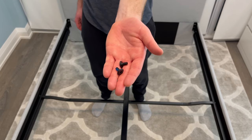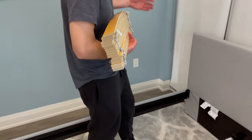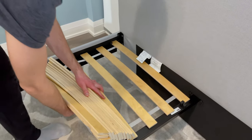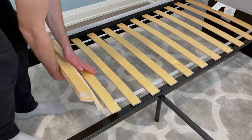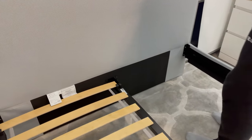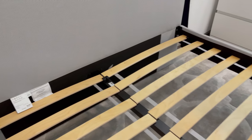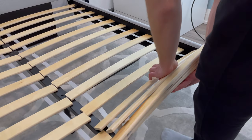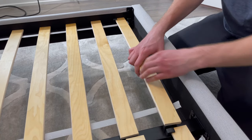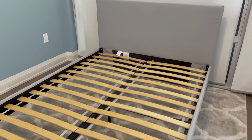Then grab the last two short screws and secure the middle support beam — the screws will be going into these two holes. Now grab one of the slatted bed bases and simply hook each end on; the concave part of each piece of wood should be facing down. Then grab the other slatted bed base and do the same thing — each end should be hooked on. Now you should have a fully assembled Gladstad bed frame from IKEA. Hopefully this tutorial helped you out!